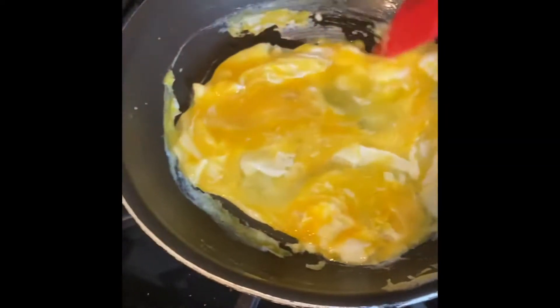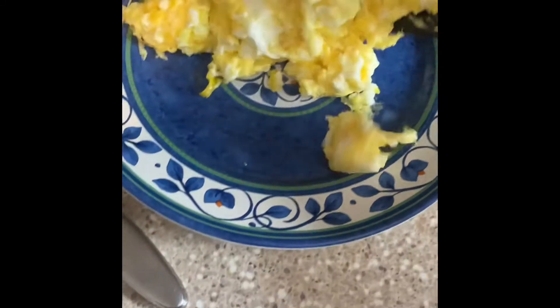Keep mixing it. Break that yolk. Keep scraping down the pan. Once they're done, get a plate and add your eggs to the plate.